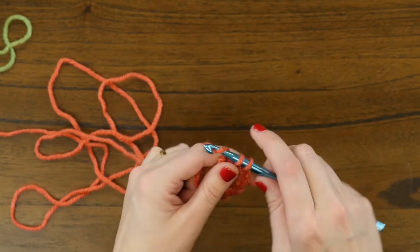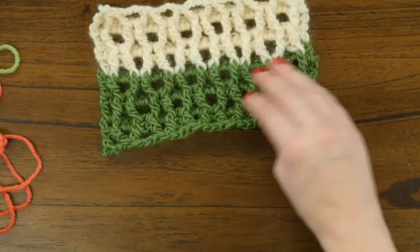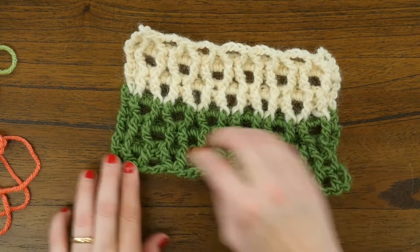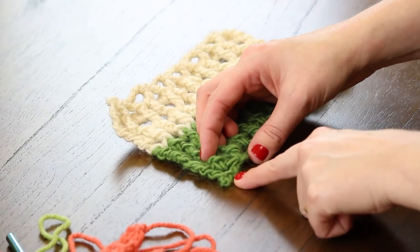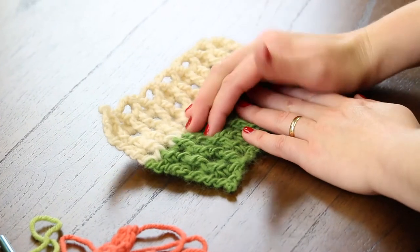And that's how you do the foundation of the honeycomb stitch. If we look here, I started on this green line — you can see that crisp corner formed by that last skip-two double crochet. Next we're going to go over how to work subsequent rows of the honeycomb stitch. For demonstration's sake, I'm going to switch to working on the swatch of honeycomb stitch here.